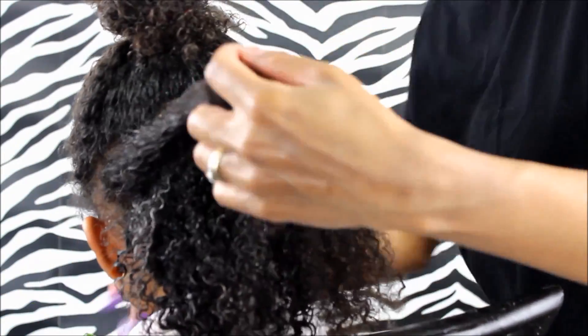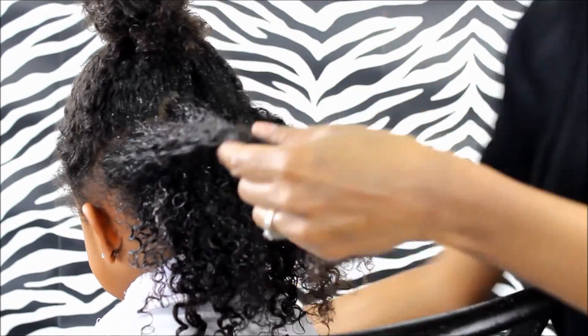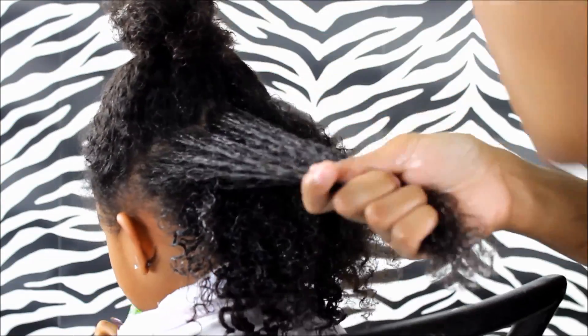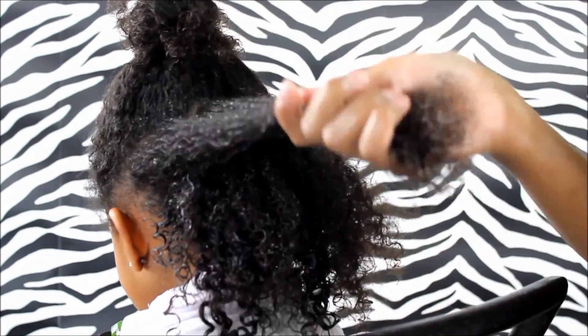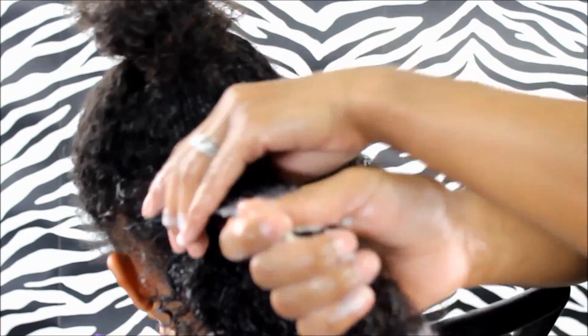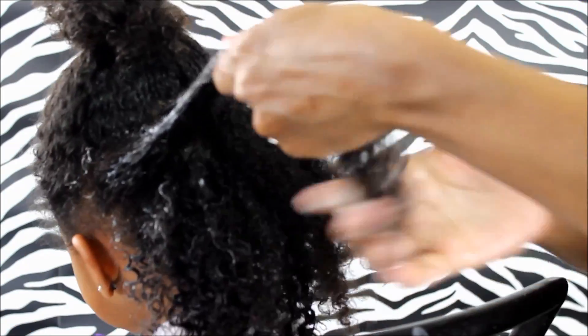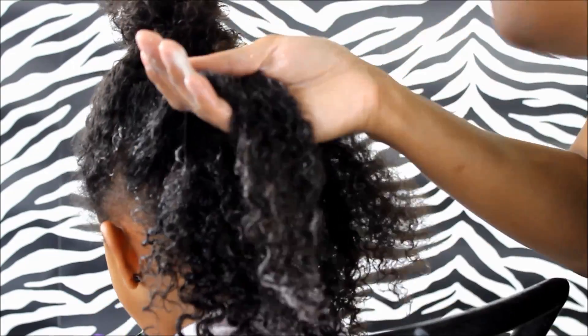So the key thing, friends, to make sure that you get a nice defined curl is, like I said, you want to find a really good defining curl cream. And also, you want to make sure that you are sectioning it — making sure that every strand is getting that cream in there. It's not going to define the curls nicely if you are just putting it all over the head without sectioning it off and getting all the strands. That's what I found anyway.